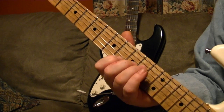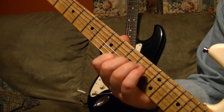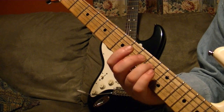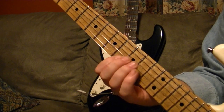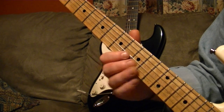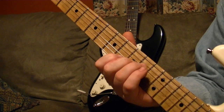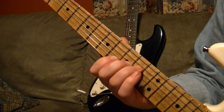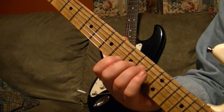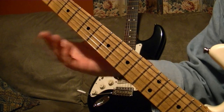Then you slide up to this note, which I believe is a C6, but you use an open A on it — so it's just an open A. That would be frets 10, 9, 10, 9, 8 — 3rd finger, 2nd finger, 1st finger. When you do the slide, you leave the A string out, and then back to your starting chord.